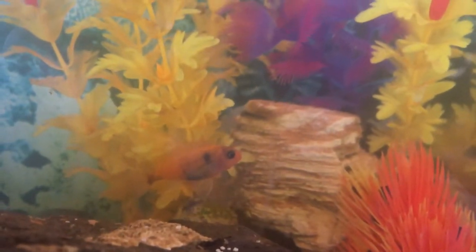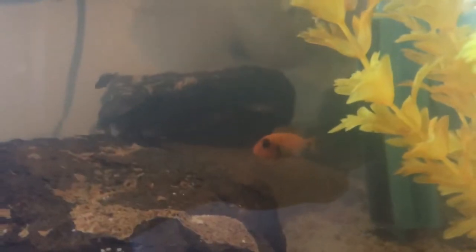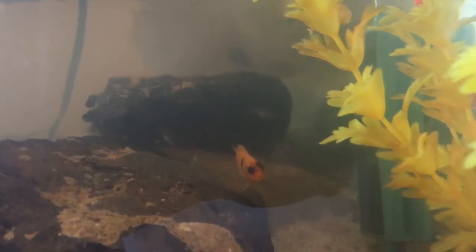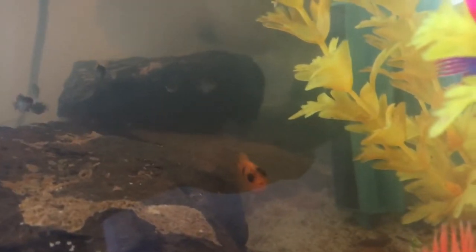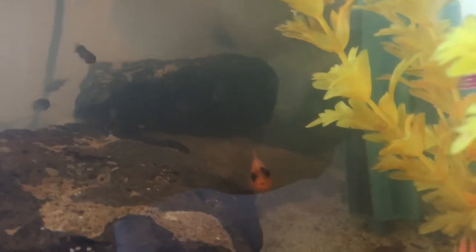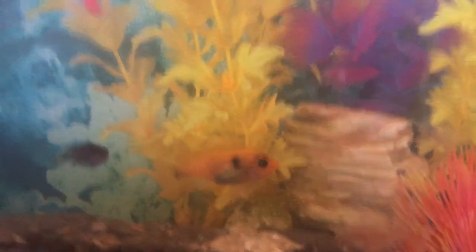Don't get mad at me, I need to clean this tank, I know. He's usually not camera shy — there he is. There's the OB running around the back. Don't worry about these little hybrids I got in there with him — little baby fry.